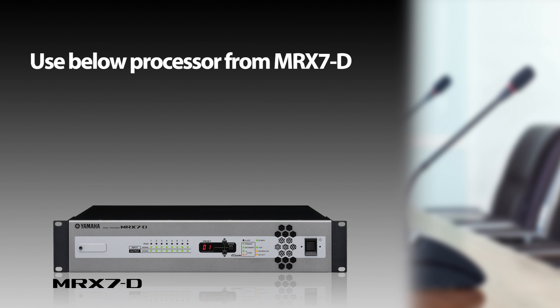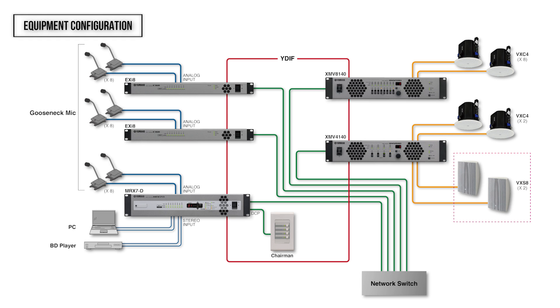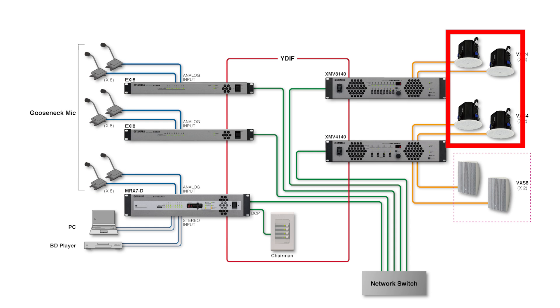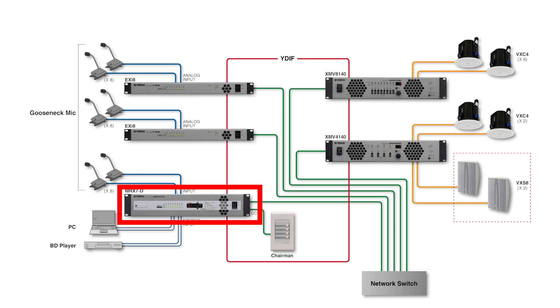For the DSP, we use the MRX7D's feedback suppressor, Dugan Auto Mixer, and Matrix Mixer components. We'll explain how to use each component in detail later. Here we see the equipment configuration: 24 gooseneck mics are used for input, and 10 ceiling speakers are connected for output. Two EXI-8 units are used to increase the number of mics that can be connected to the MRX7D.